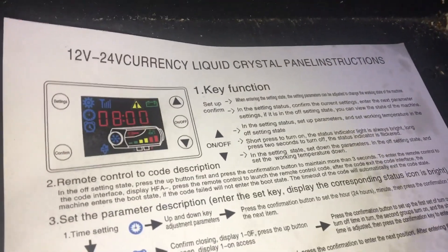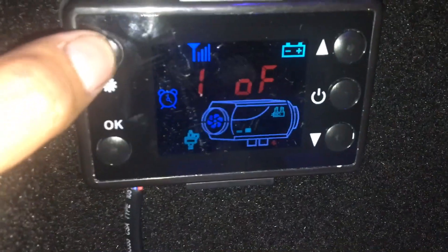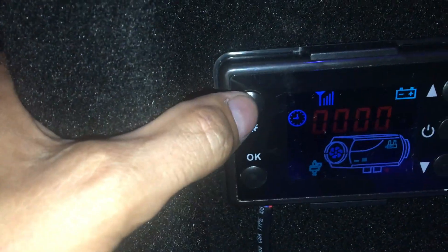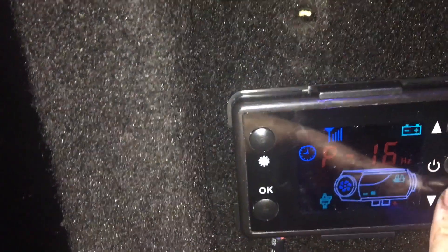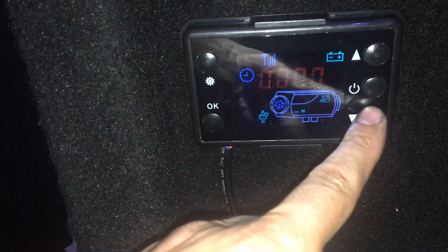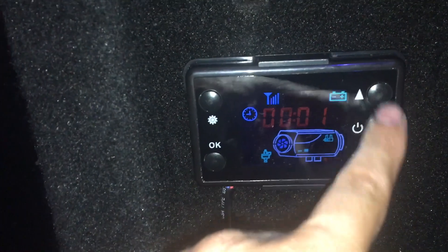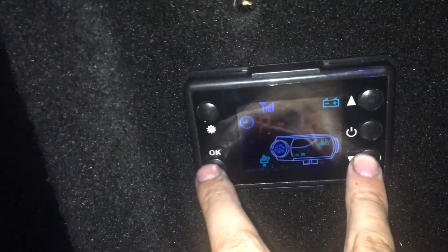After heater installation, let's go over the control switch panel. You can set a timer — it's a 24-hour timer — and create a password lock. You control it not with temperature but with the amount of fuel. They call it oil; I don't know, maybe some people use oil, but in this truck we use diesel. The lowest setting is 1.6 and the highest is 5.5. Before starting, you can prime fuel into the system by pressing down and then pressing okay.